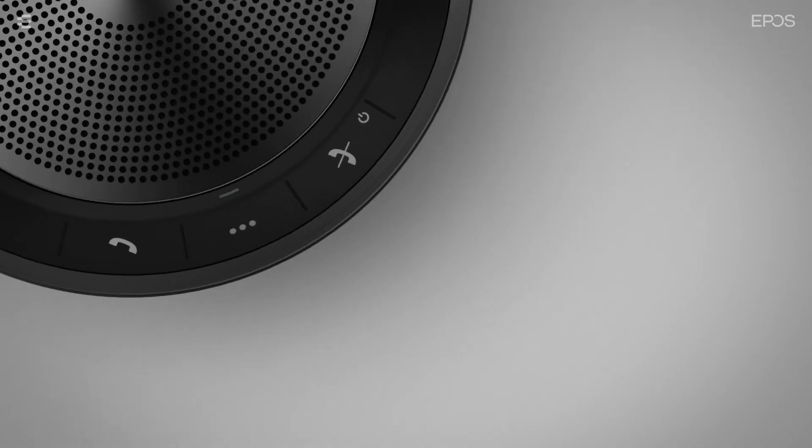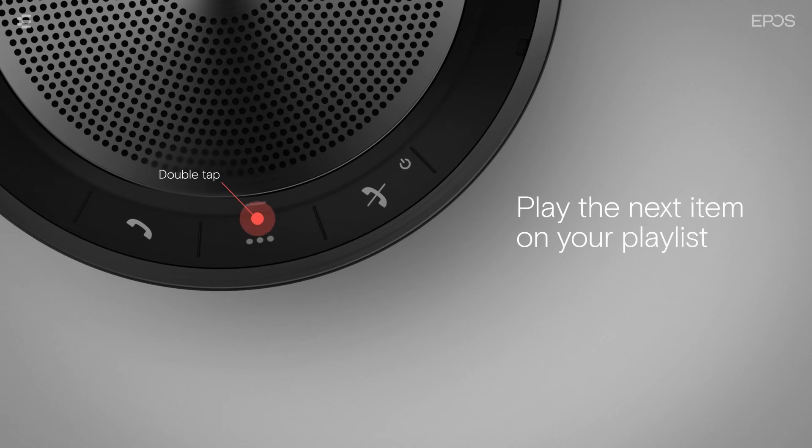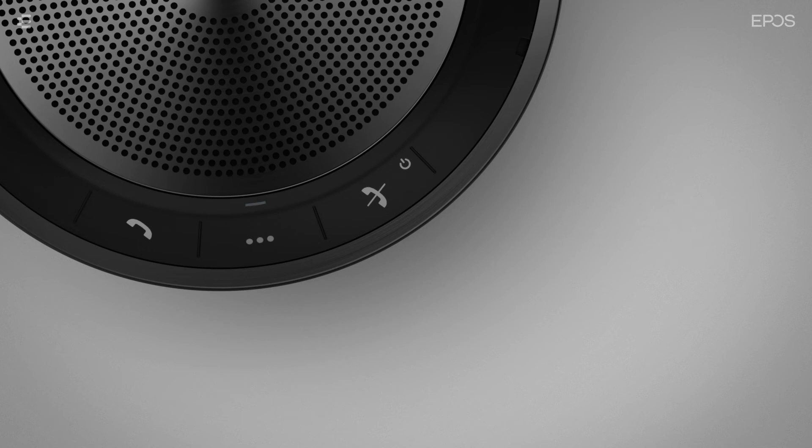You can control media with the smart button. Press the smart button once to play or pause media. Double tap the button to play the next item on your playlist. While media is playing, the activity LED lights up purple.